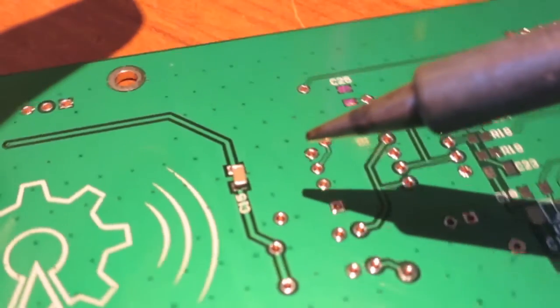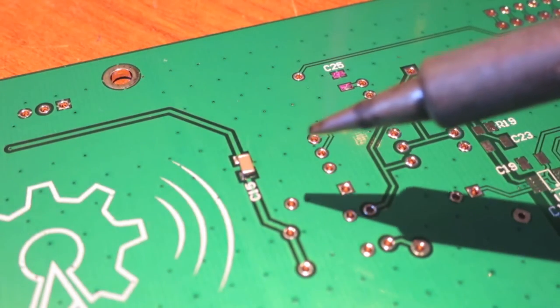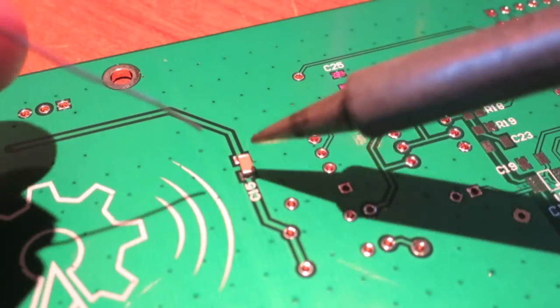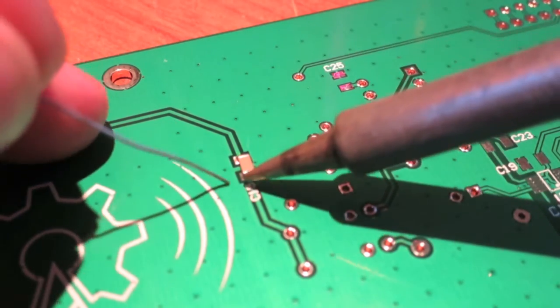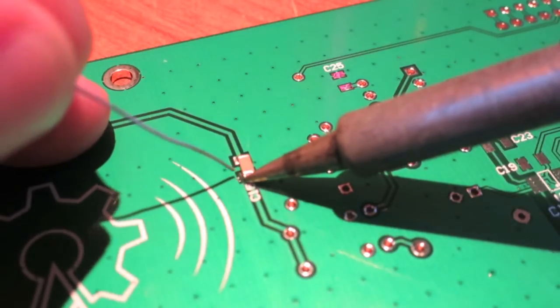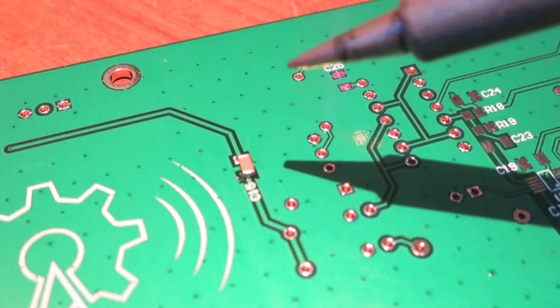Next, I'll rotate the board around a bit and we now solder the other pad. It's not perfectly lined up but it will still do nonetheless. And there we go.